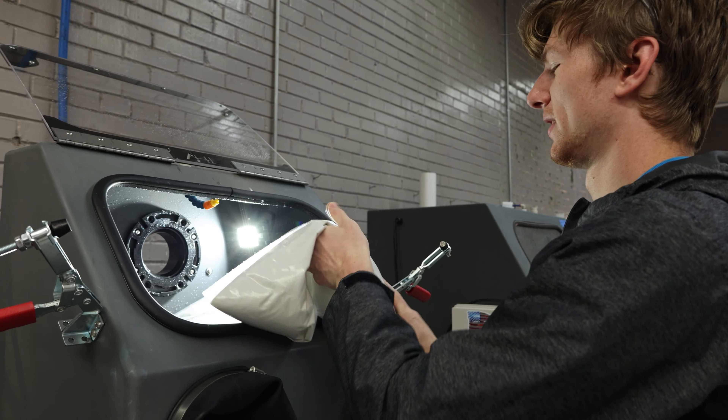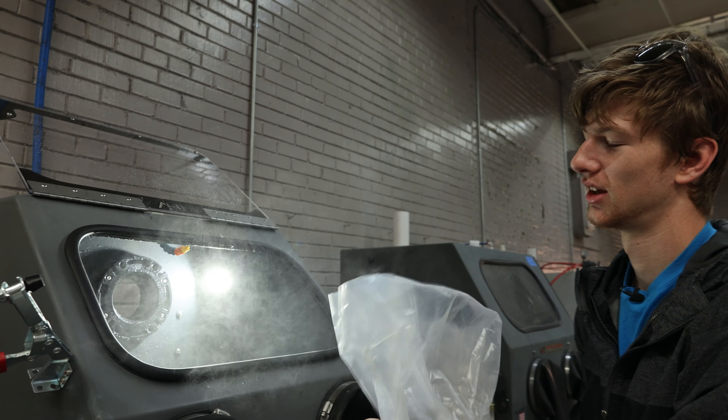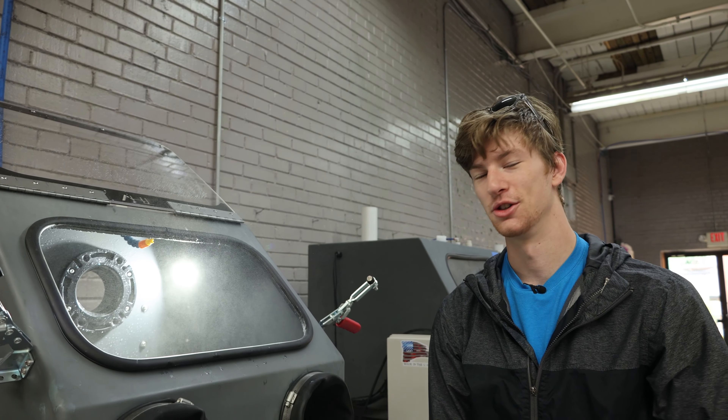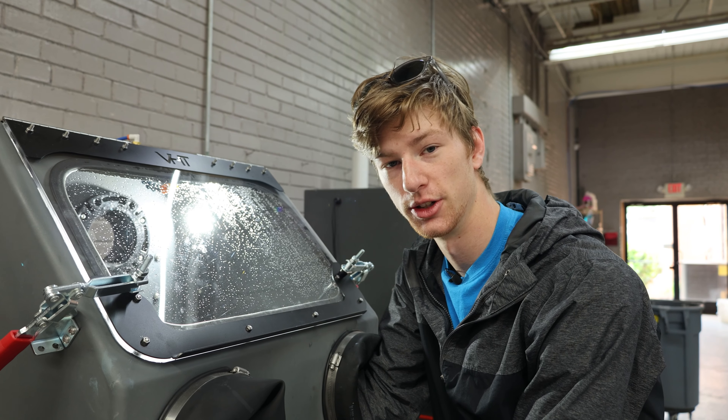Open the bag, put it in, dump it, and just like that you're done.